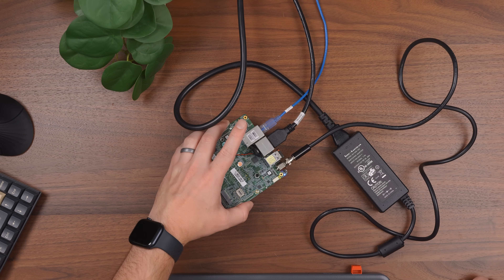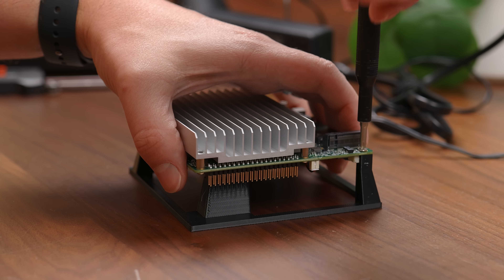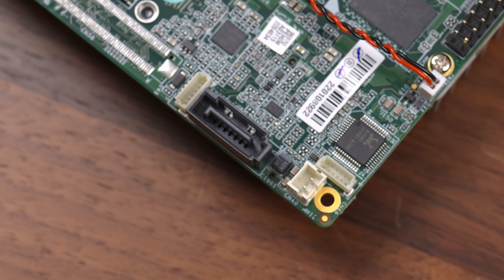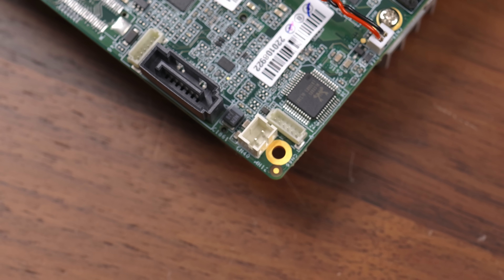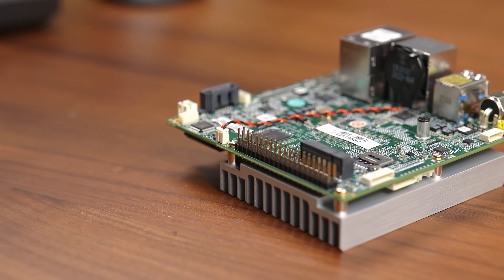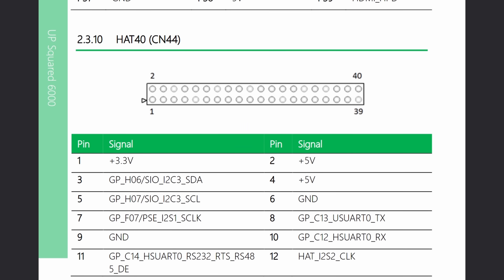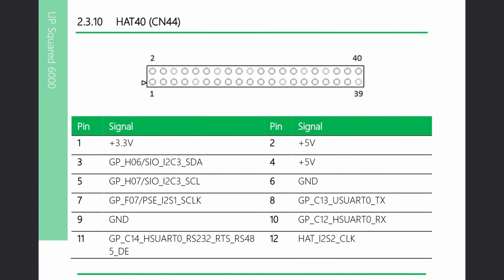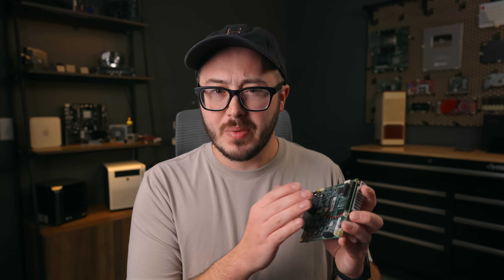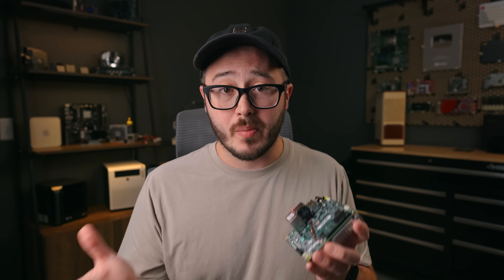I was fumbling around with this during testing and eventually used those schematics to build a very simple 3D printed stand to prop it up. Back to the board — there's also a SATA connector, but the power connector for it is an odd little 2-pin connector, and there's no cable in the box. There's also that 40-pin GPIO header, which I believe is very similar to the Raspberry Pi GPIO pinout. It might even be compatible with some hats, though your luck may vary.